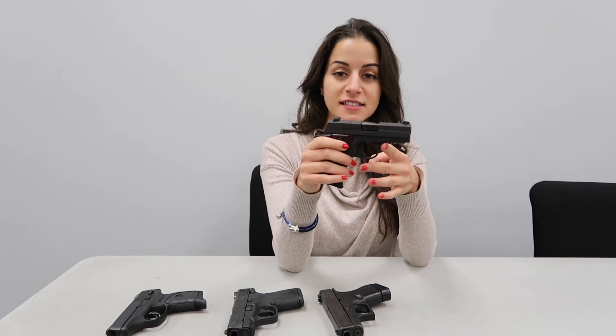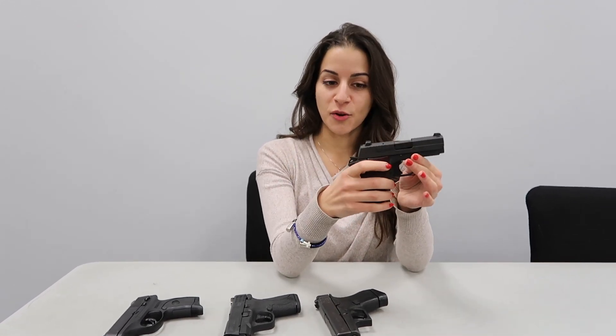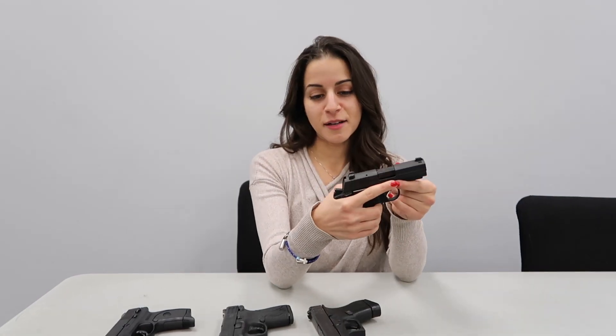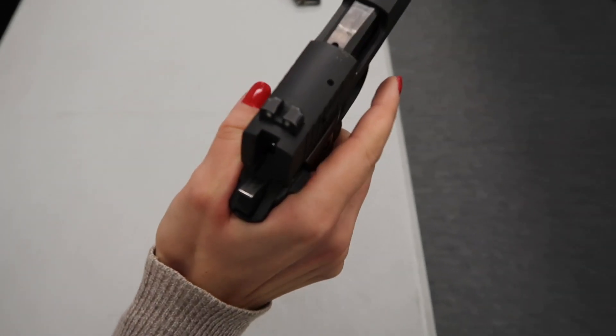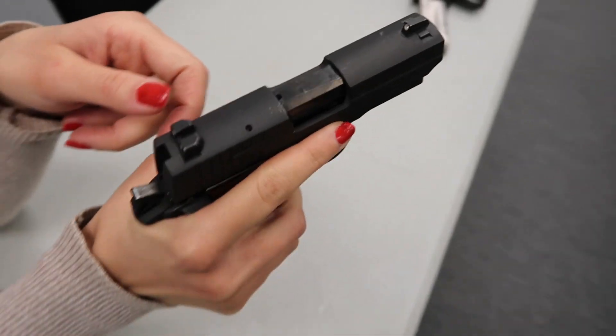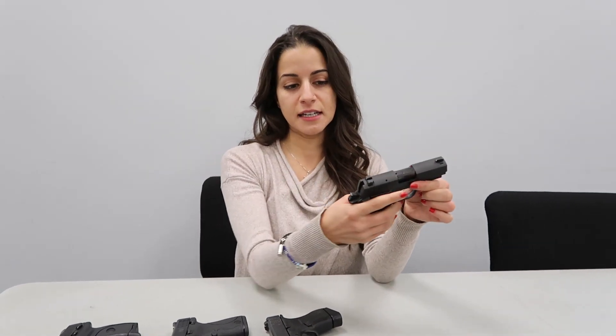Next, I'm going to talk about the Sig 938. This is a really popular gun — I see it in a lot of classes. It's small so it's easy to conceal, but the problem with this gun is that I've seen it malfunction every time it's in a class. Another thing I don't like is the safety. When I go to disengage the safety, it pinches my other finger on the other side, which I would find uncomfortable shooting in a class over and over again. I just don't like the safety on this gun and I don't like how much I've seen it malfunction. Concealability is great, but the reliability is questionable.